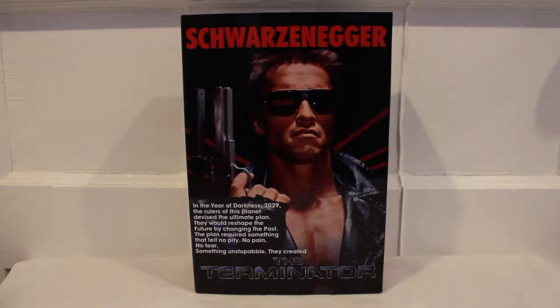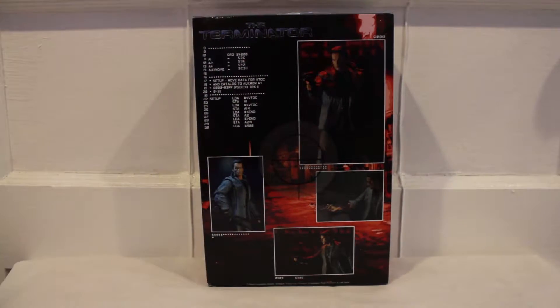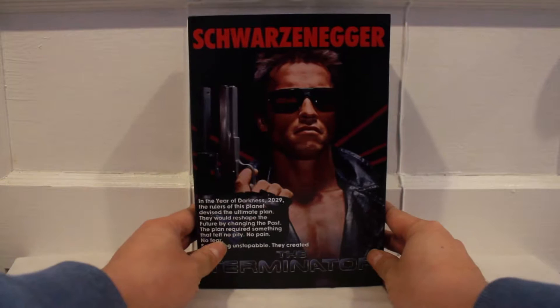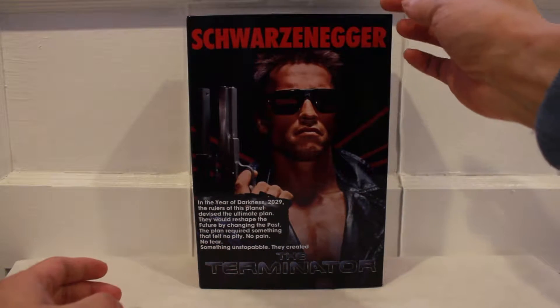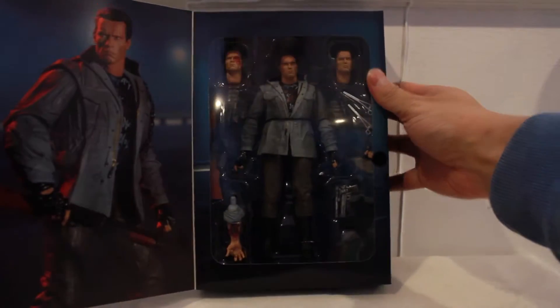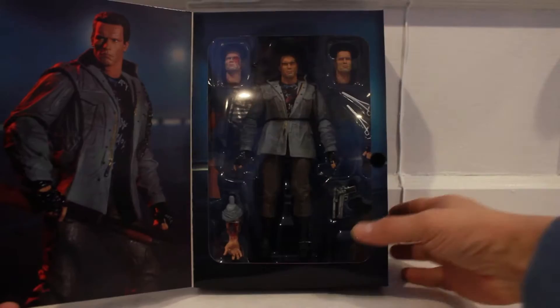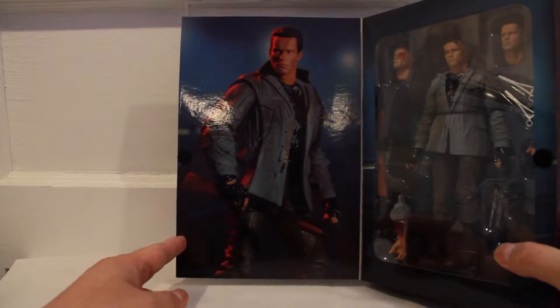Here's the front view of the packaging, and on the back are a couple of shots of the figure and the included accessories. What's really cool about this figure is it is an ultimate format figure, so it comes in window style packaging. You get multiple replaceable heads and weapon accessories, and on the left side of the package there's a nice little shot of the Tech Noir club.